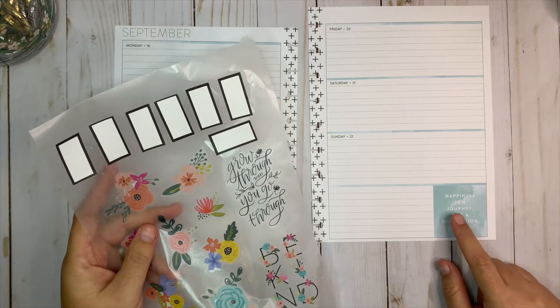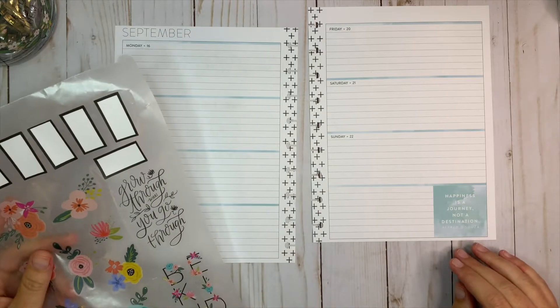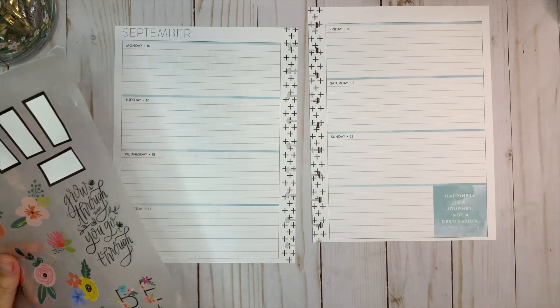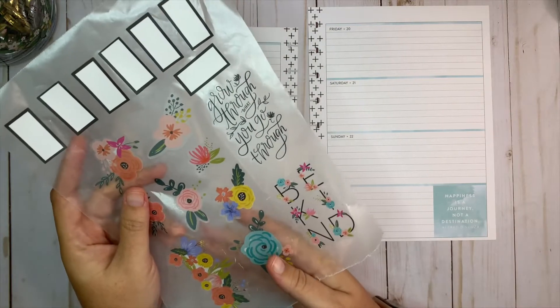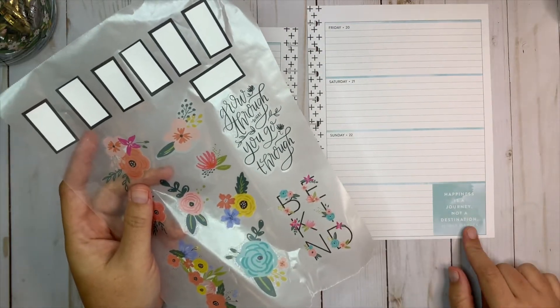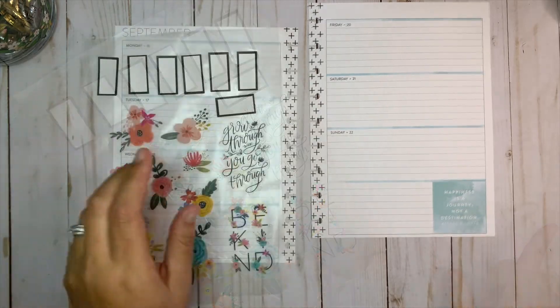There is already a box over here that says 'Happiness is a journey, not a destination,' and I kind of like that so I'm probably going to leave it. But I am going to put these two big quotes in here along with some additional florals. Actually, I might want to cover that up now.